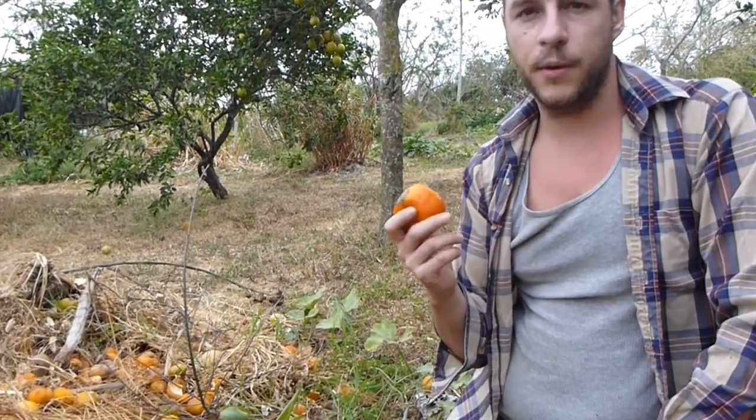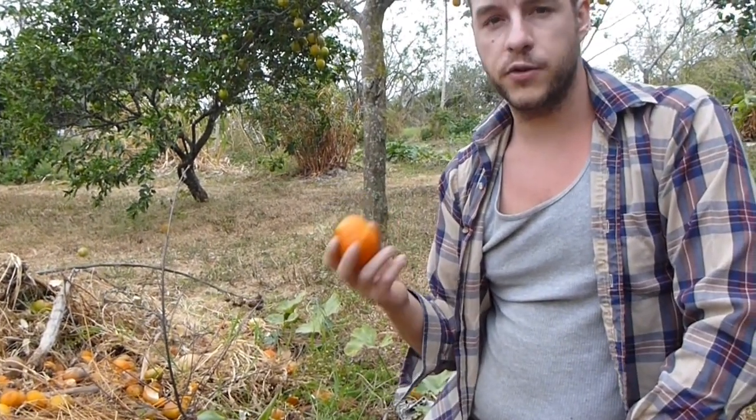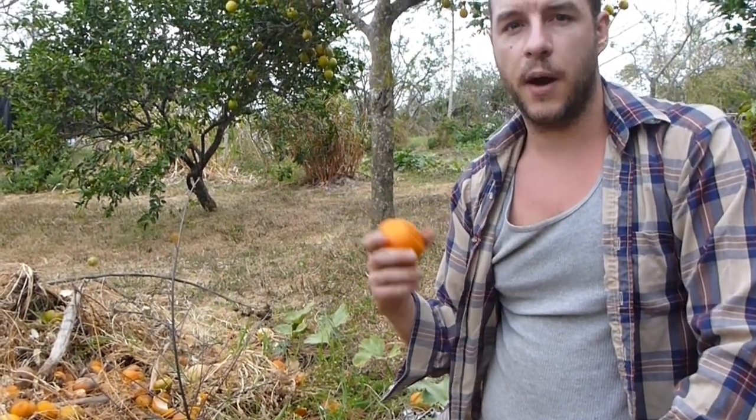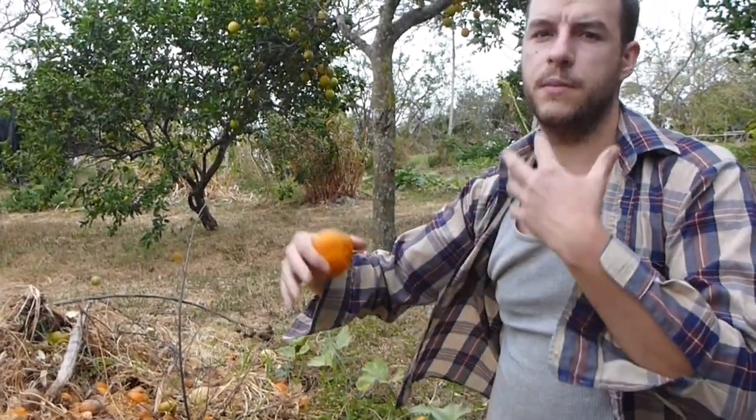You need roughly two parts of carbon to one part of nitrogen. So for every orange, you should be throwing twice as much brown matter into this pile and mixing it together. The more you mix it, the faster it'll break down.